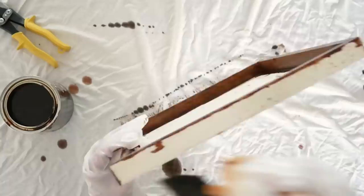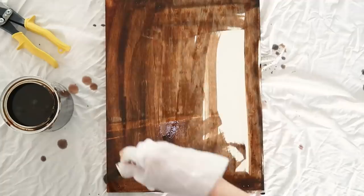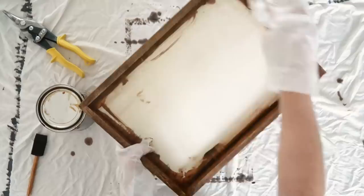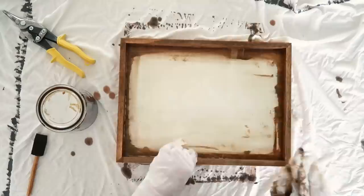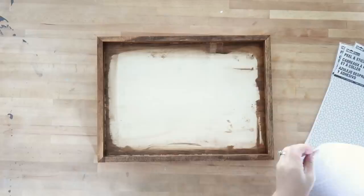To stain this piece, I'm just using a foam craft brush and putting the stain all over the piece, and then after it sits for a few minutes I'm taking a rag and wiping the excess stain off. You don't have to stain the bottom of this piece because we are going to do another DIY treatment to that part — I'm going to show you that next. Once the stain is all dry and the excess is wiped off, you can continue with the next step.